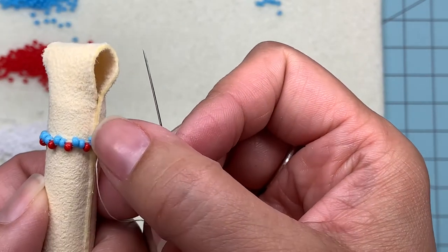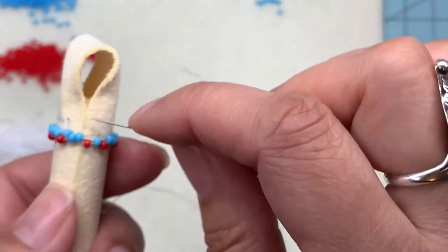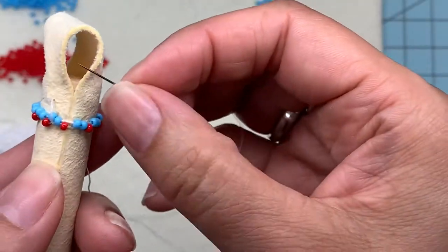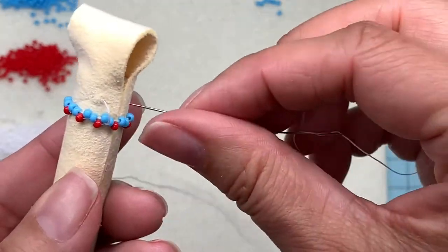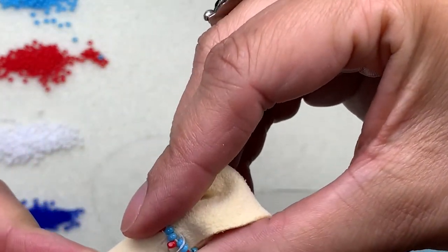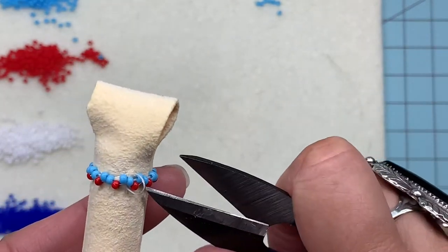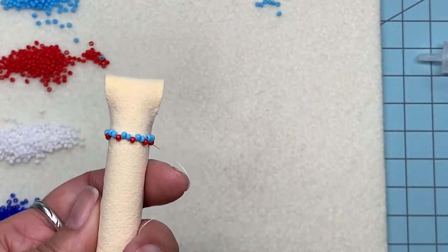Now just check to make sure your pattern's right — you've got two blue and a red all the way around. Something's funky here: my red bead didn't go to the left of the bead I skipped, so I can just switch that. I'm just scooching everything around. Everything looks good. I'll give it a little tension, and I'm going to snip off where that knot was because that's going to bug me. So now we've done the starting row.